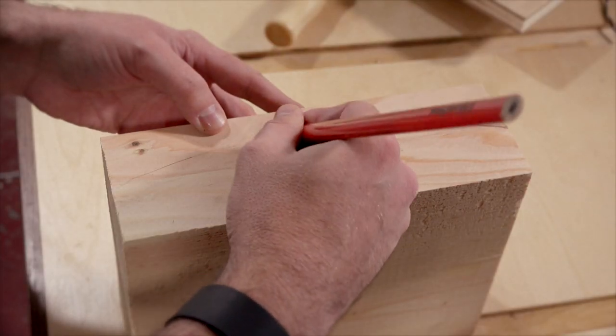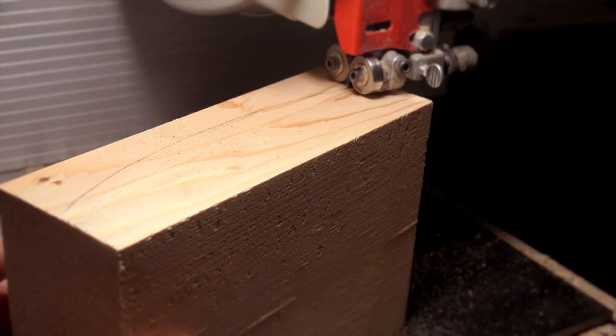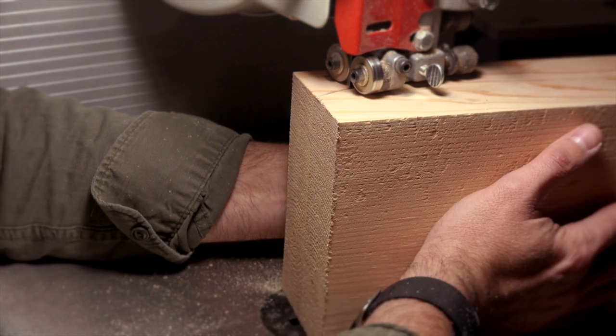Once I have all the pieces cut I can begin making my form. I just glued up some scrap 2x4s together to make this 2-inch thick block, then I'll draw a curve on it and cut it out at the bandsaw.